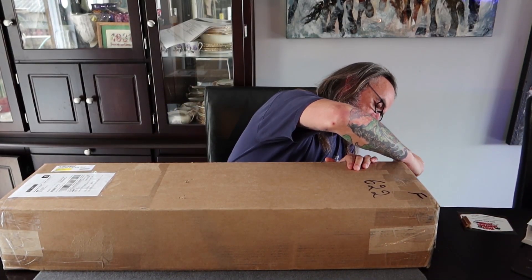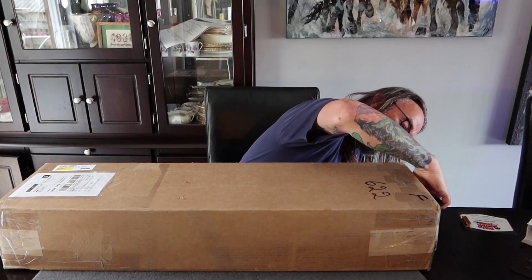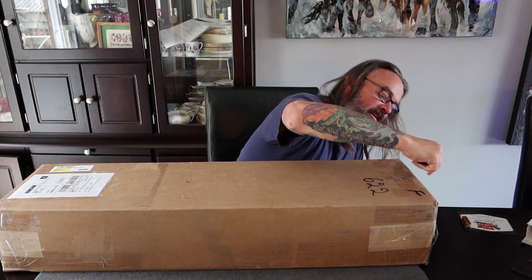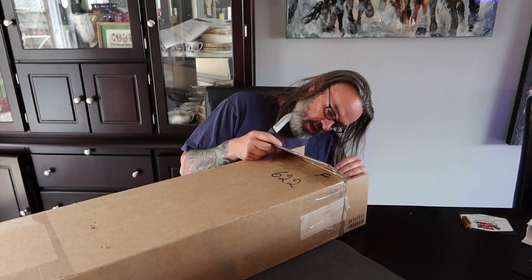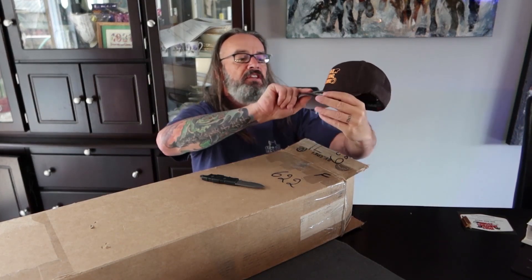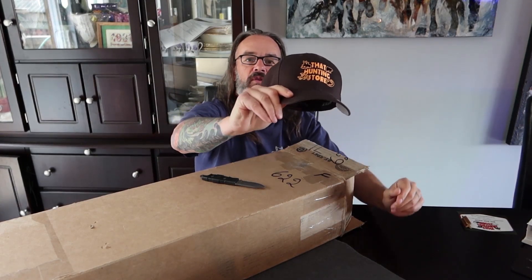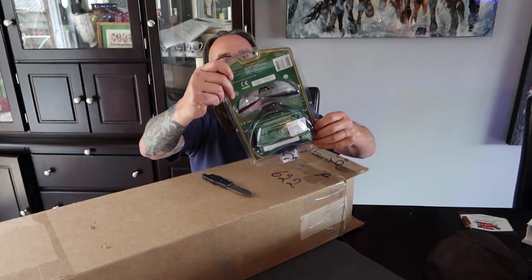I'm so happy to have actually won one of those packages, and we're going to do an unbox on it — I'm pretty psyched about it. I just picked it up like five minutes ago. It's a pretty big box. My editor is no longer here, he's moved, so I've got my little drop point knife here to get into it. Every package comes with this absolutely amazing looking cap — very famous store, especially if you live in Ontario or Canada.